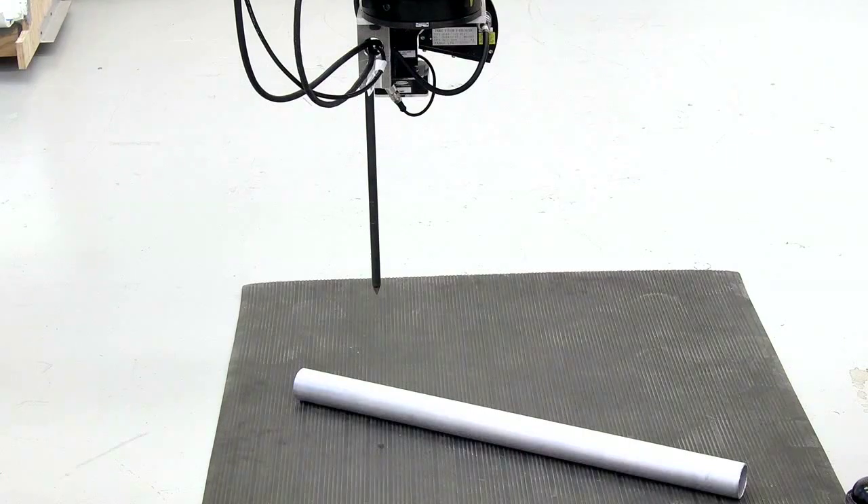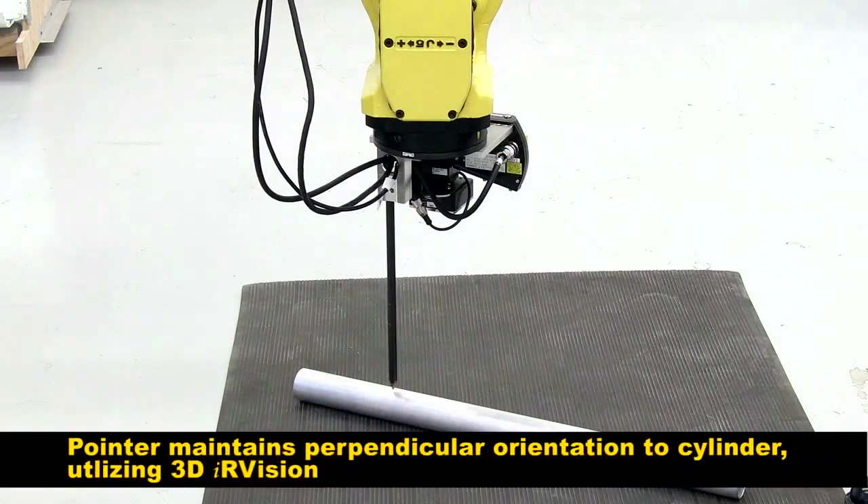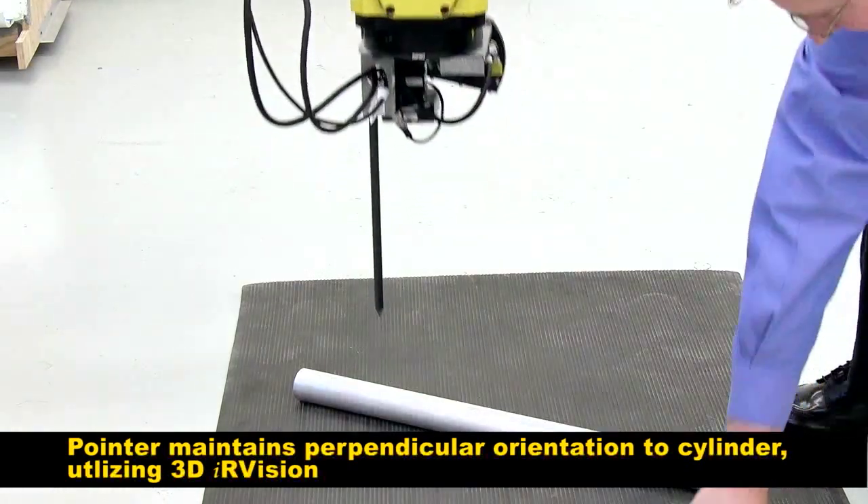We've trained up the tube and now we're going to use the 3DL sensor to find its location on the floor. You'll notice that the tool is perpendicular to that top surface.